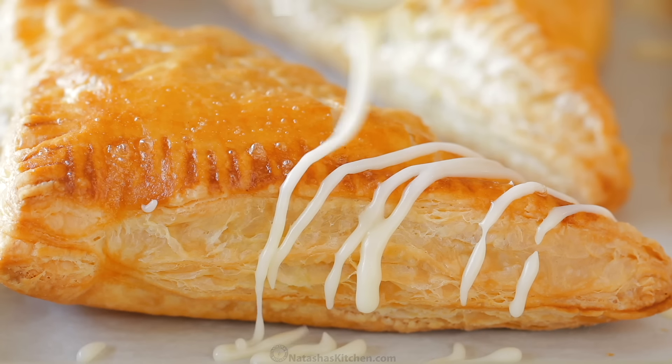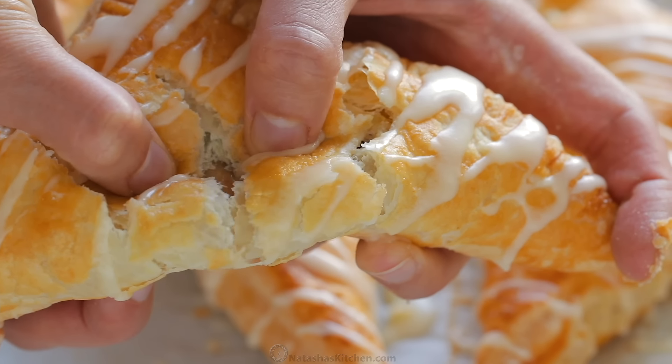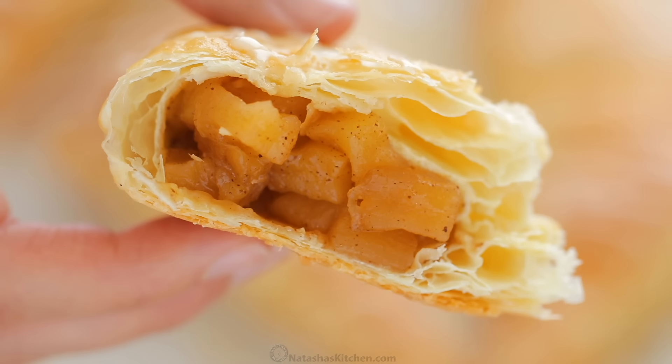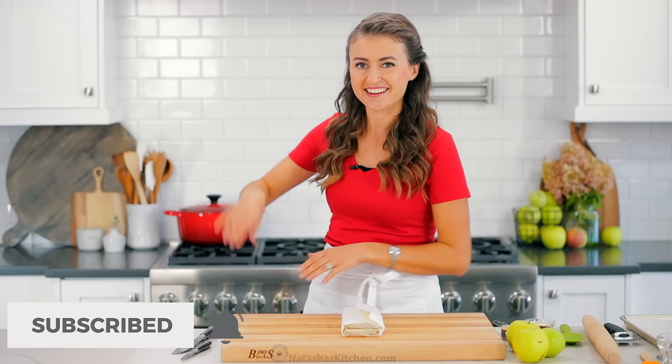Hey everyone, it's Natasha of natashaskitchen.com and today I'm going to show you how to make apple turnovers. This is the simplest dessert. We're using a store-bought puff pastry and you can totally make these ahead, put them in the fridge or the freezer, and they bake up beautifully. So let's get started.